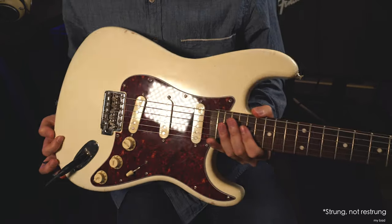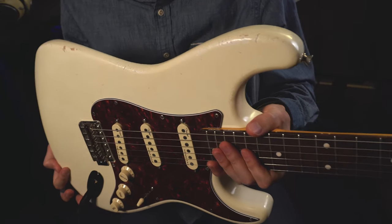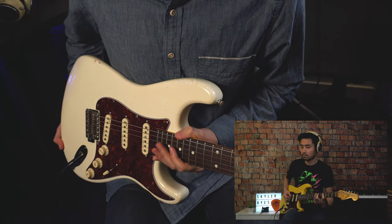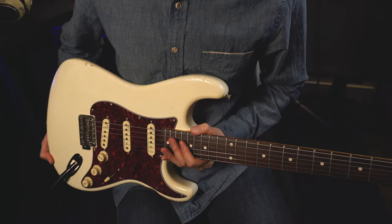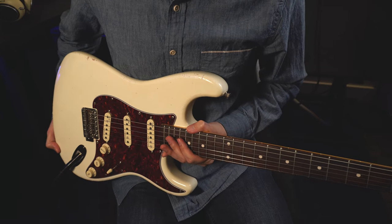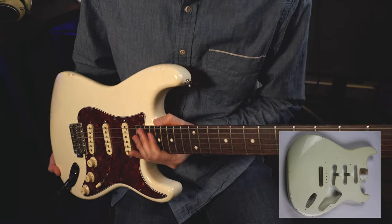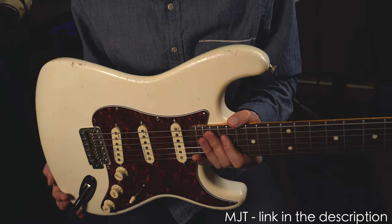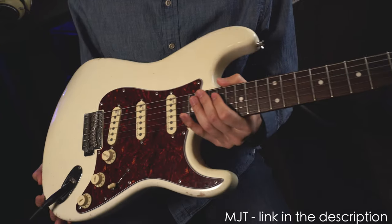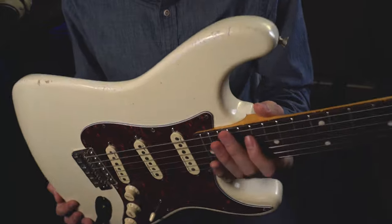I restrung this guitar. I think this is a better angle than the previous clip. Before, this guitar was neon yellow with a poly finish, and I wanted a nitro finish as well as a different color — kind of this aged cream color. MJT Guitars was able to fulfill my request and get this nice color, and also add this relic job to it.